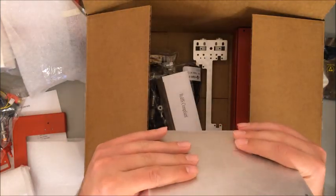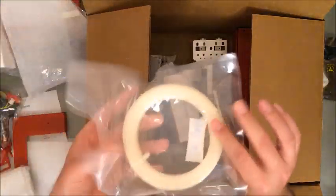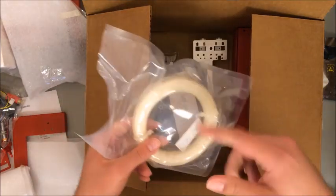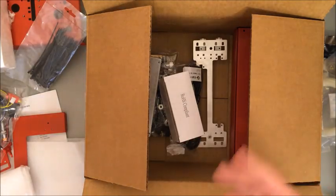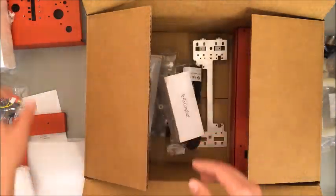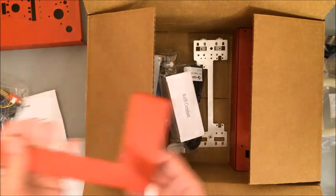Metal rods, threaded rods — this feels really nice. I feel like they changed the shape from the previous model; I think the corners were maybe a little rounder on the Maker's Kit, but it looks great. I also like how the sample filament is a little tighter wound — always nice to have a small footprint and some spare filament for when you take something on the road. Zip ties as always, stepper motors.